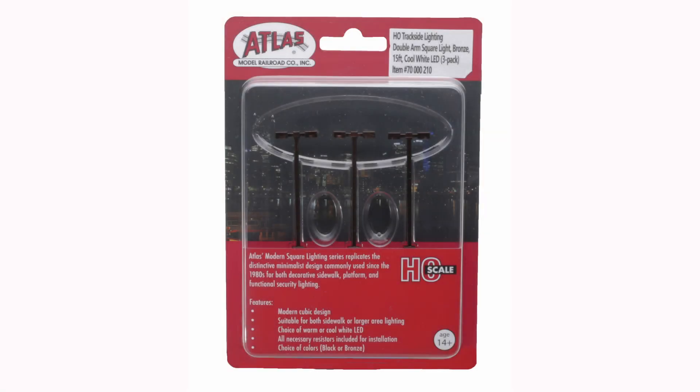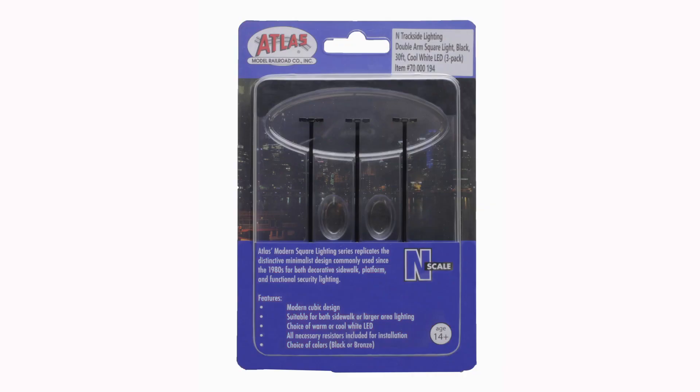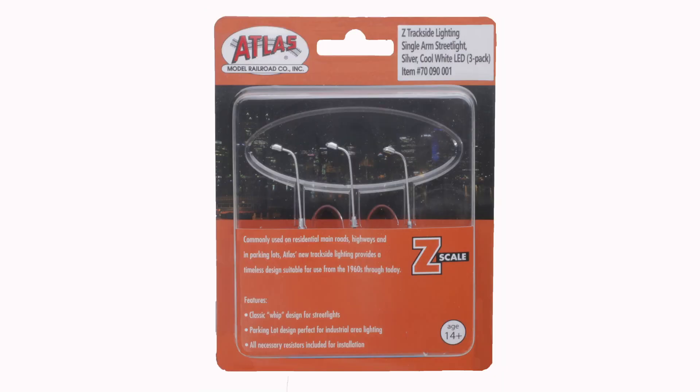Today we're going to show you how to install Atlas Trackside Lighting, available in HO, N, and Z scales on your layout.